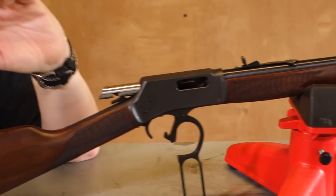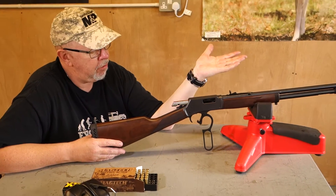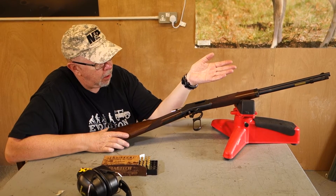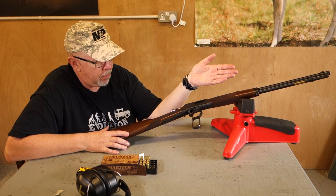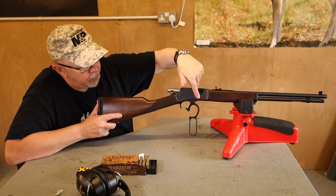So Henry are a company who have obviously picked up the name, but what they've done, they've built a decent quality classic style lever action as you can see here, but they've retained the Henry's ability to load through the front. As you can see, there's no loading gate as you would see on a Marlin 94 or a Winchester 94.